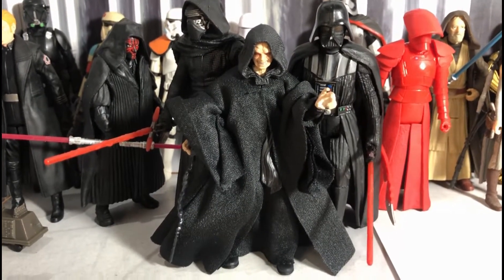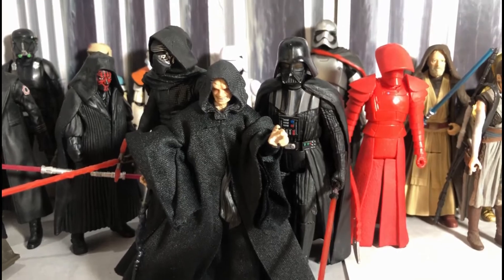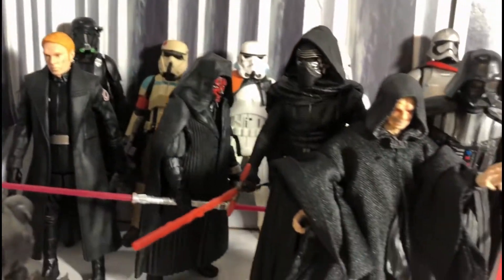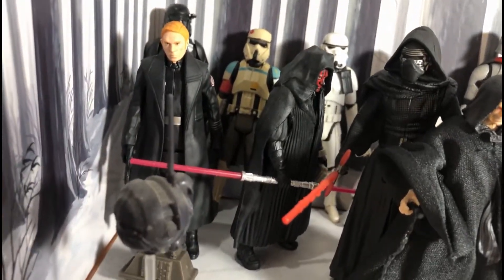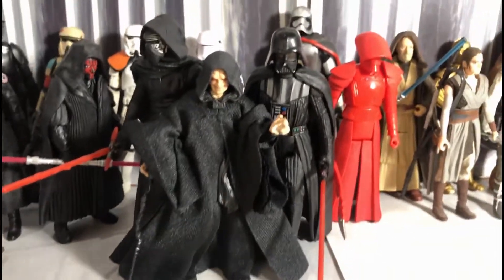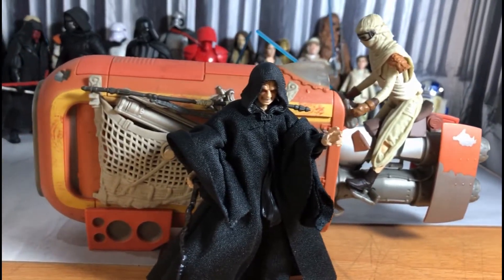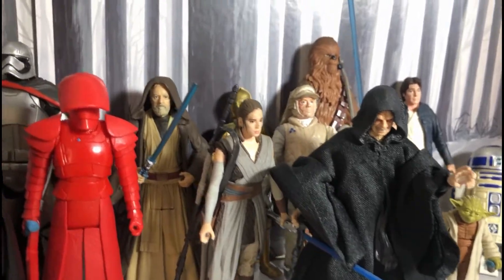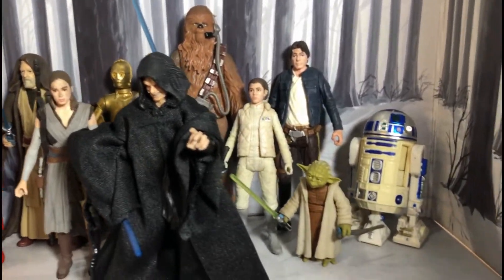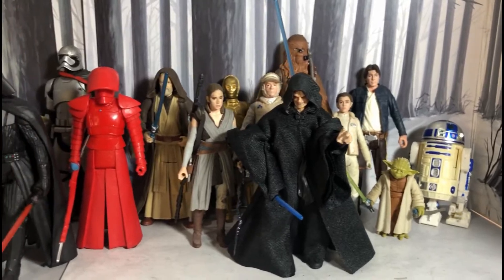As for size comparison, here's the Vintage Collection Emperor Palpatine next to other 3.75 figures: Vader, Mole, Kylo, Hux, a couple of Stormtroopers, Royal Guard — really, really cool. And here is a size comparison with the race speeder and his granddaughter. Here's the Emperor's size comparison with the other main characters of Star Wars — 3.75 scale. Very nice, he fits right in. Really, really cool figure. Love it.